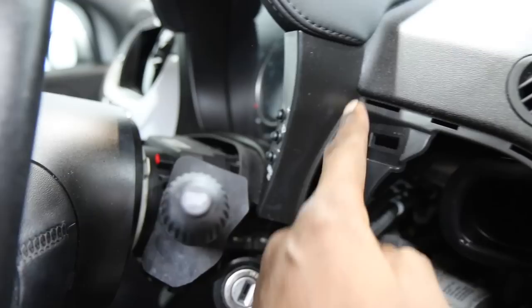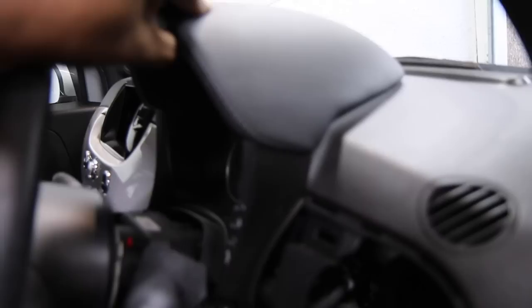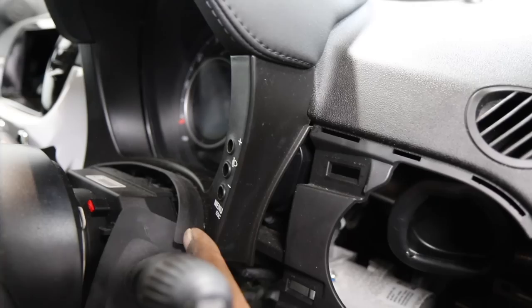That allows us to take the dashboard out. I'll get the Torx on there, loosen that, and there's a third one just underneath, so you need the steering wheel down. Once we release that it should release the clock and allow us to pull it away. Then the housing should just come away — always challenging to do this with one hand — there we go, it just comes off.